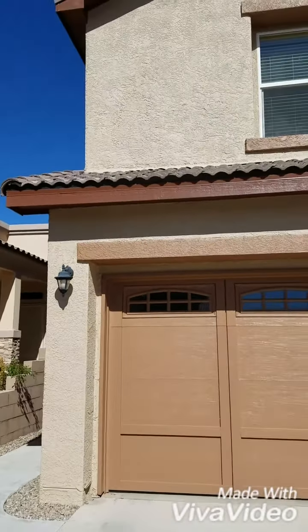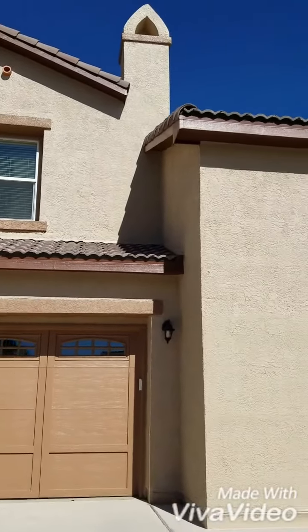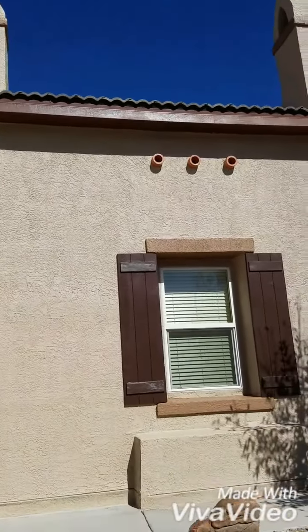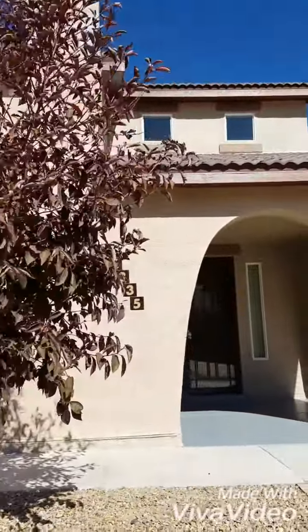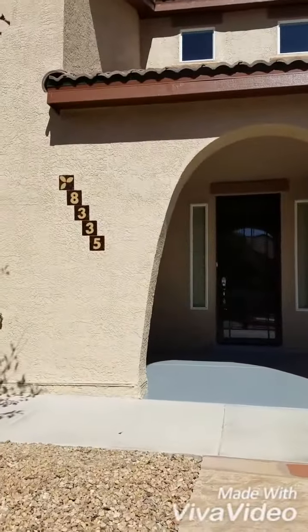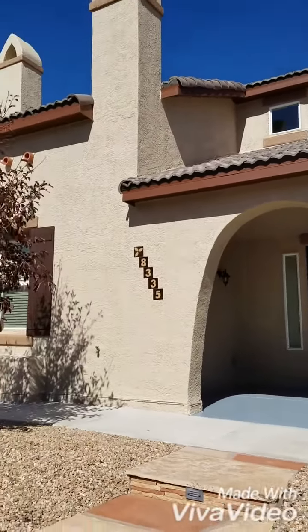Got all the doors painted, all the pop-outs, got the fake canales painted, got the shutters painted. The customer ended up wanting to do the front concrete as well. This is what it looks like now.